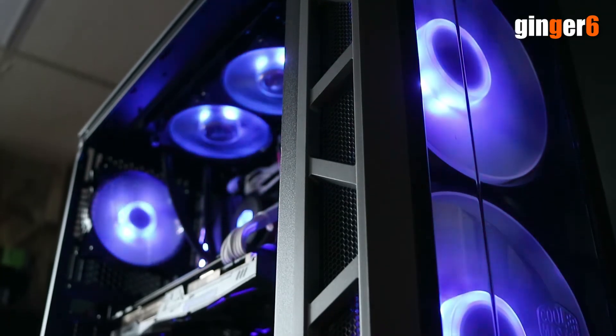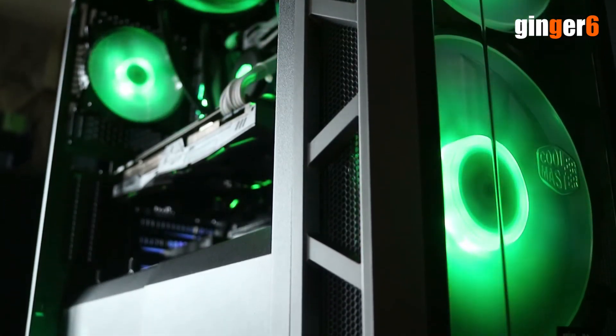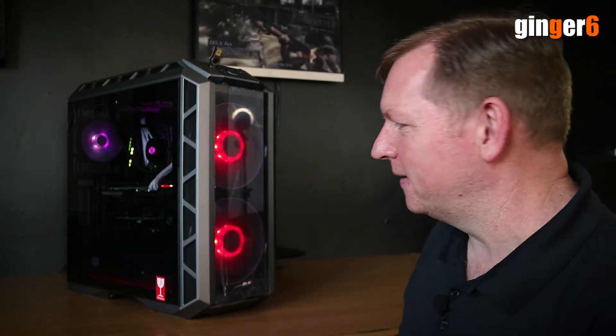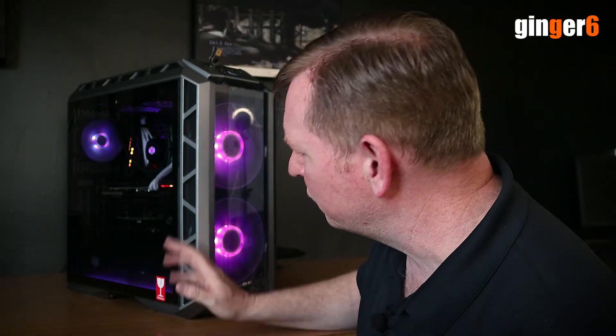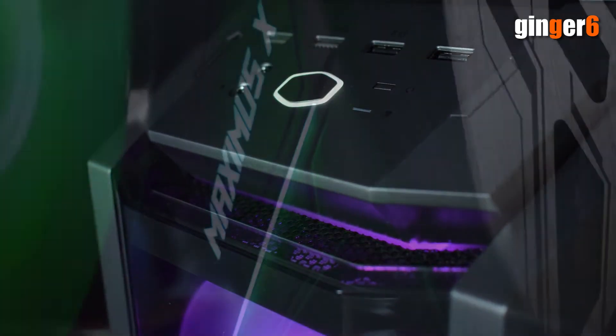This is the Cooler Master H500P. The reason I like this is, number one, how it looks — it really does look nice. It's a nice case, quality finish. These big fans, when the lights are on, they're going to look nice. It's got a beautiful glass panel — it's probably one of the best glass panels I've seen on a case so far. Just really impressed with how that looks. It's got nice features on the back inside where all the wiring is covered up. It's just a quality case.